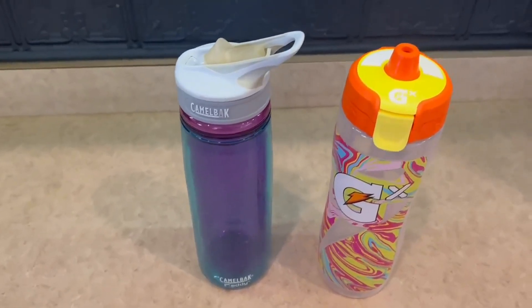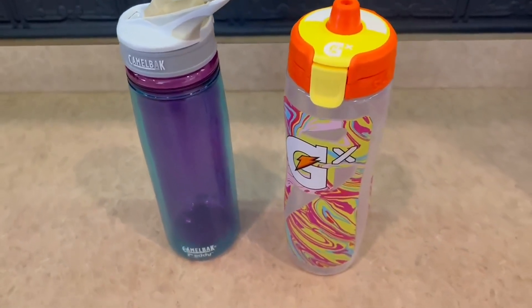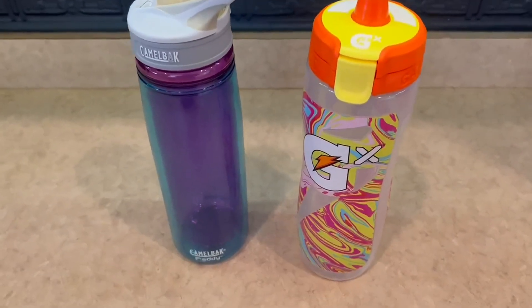Hello guys, so today I'm going to do a comparison video on the Gatorade water bottle versus the Camelback water bottle right here.